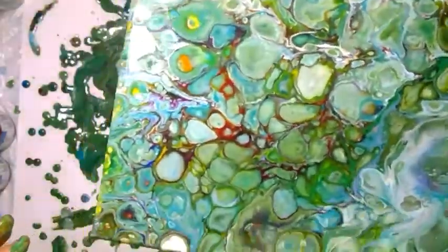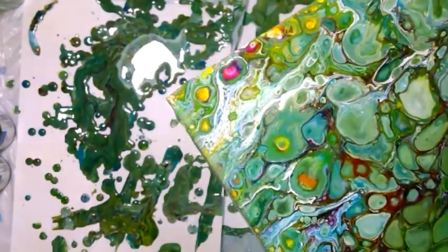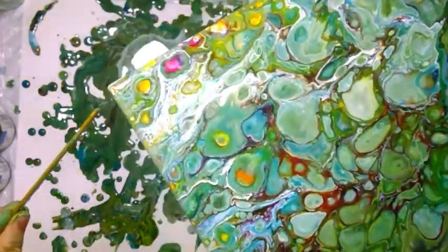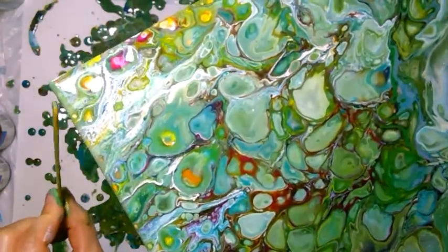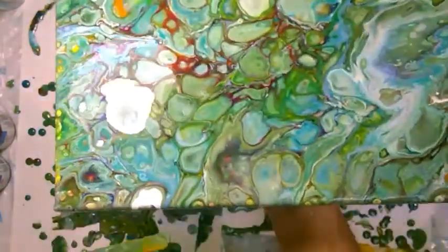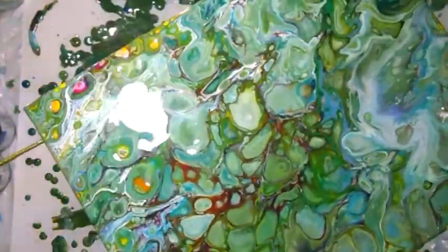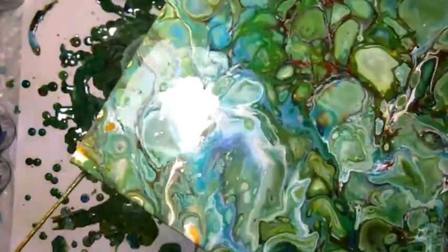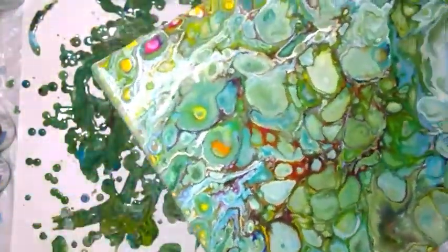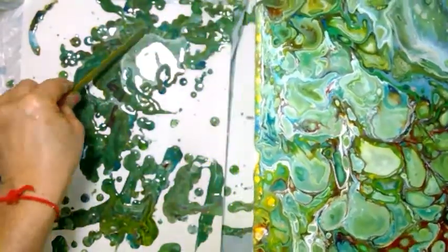Some areas have a lot of paint, so I'll use a stick to pick some paint from the cardstock. It's still dripping from it. In my opinion, this canvas was better without Floetrol.